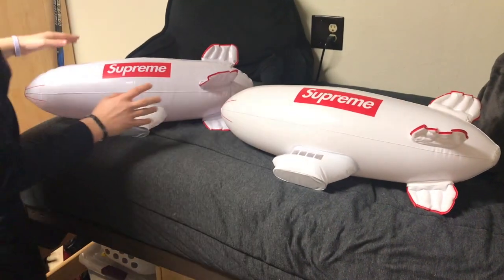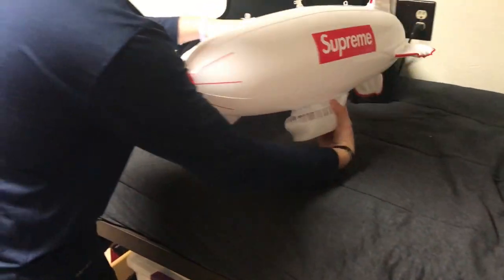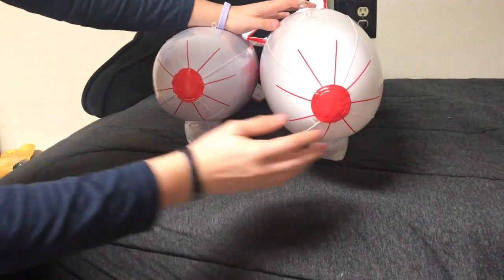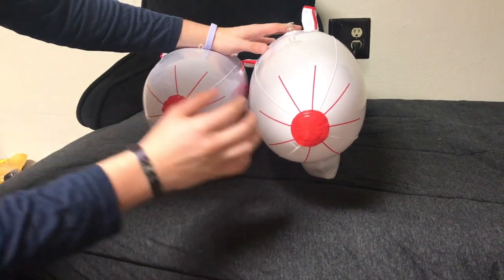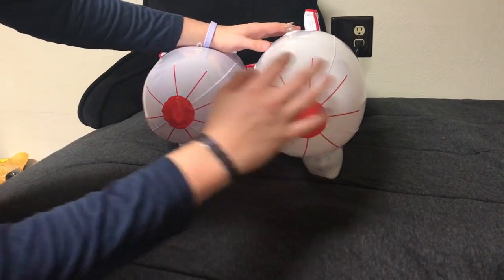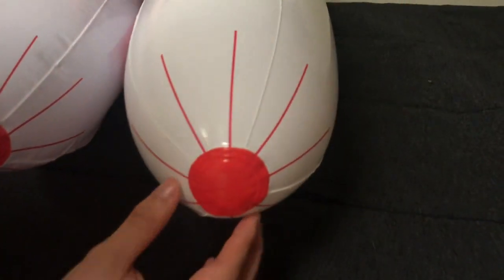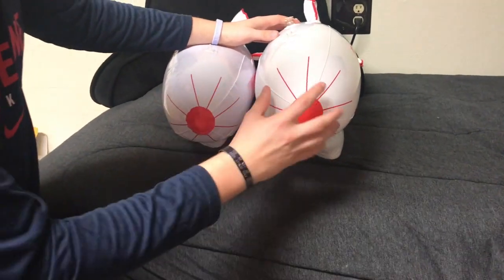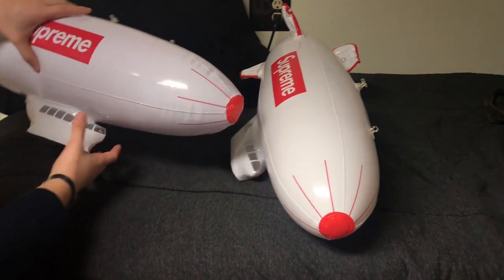The next part is the propeller at the front. The real blimp looks a lot more pointy while the fake one is a lot more rounded. The propeller blades on the fake one are more separated and don't look right — on the real one they come together more and kind of bend in, whereas the fake ones all go kind of straight. It's quite obvious if you look at it from the front which one is real.